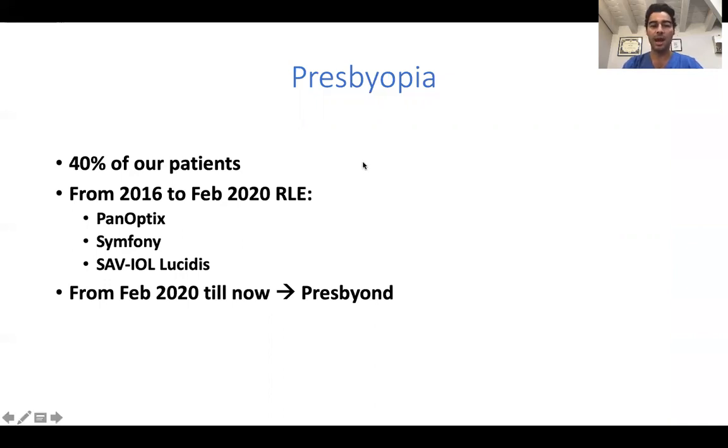We used to do a lot of refractive lens exchange, which is an off-label procedure. We used to implant both diffractive and refractive lenses, and now we have completely upgraded to PRESS BEYOND.